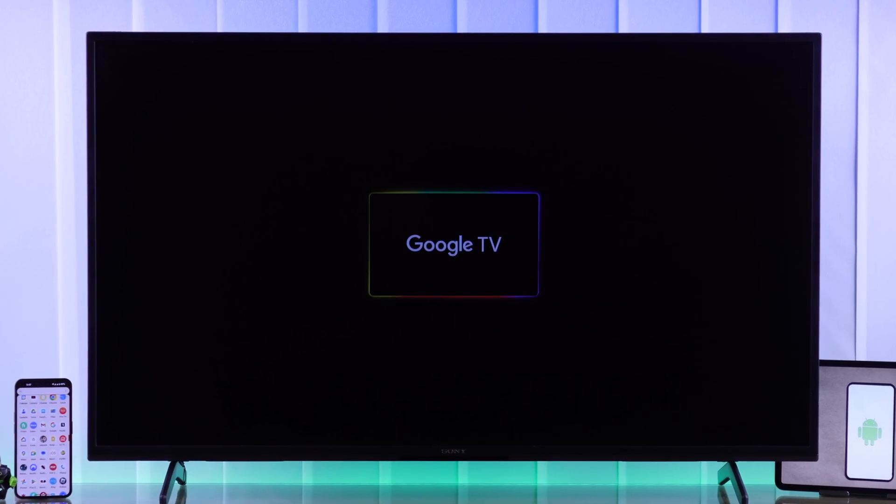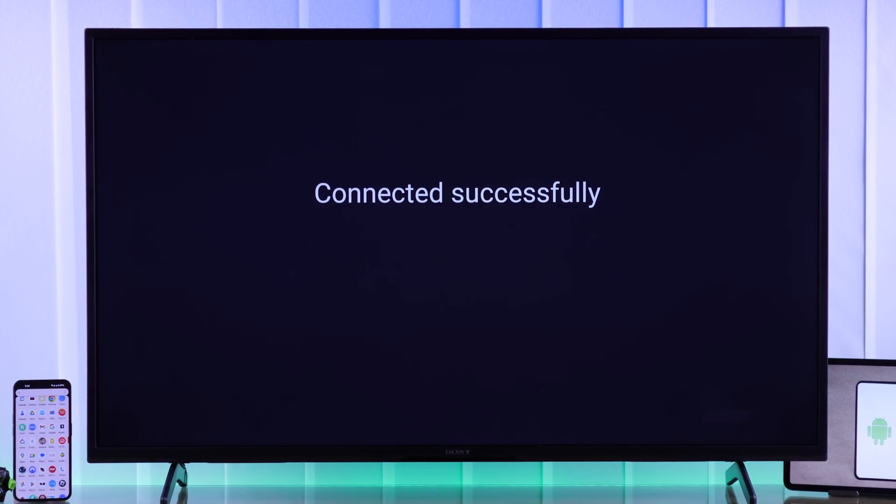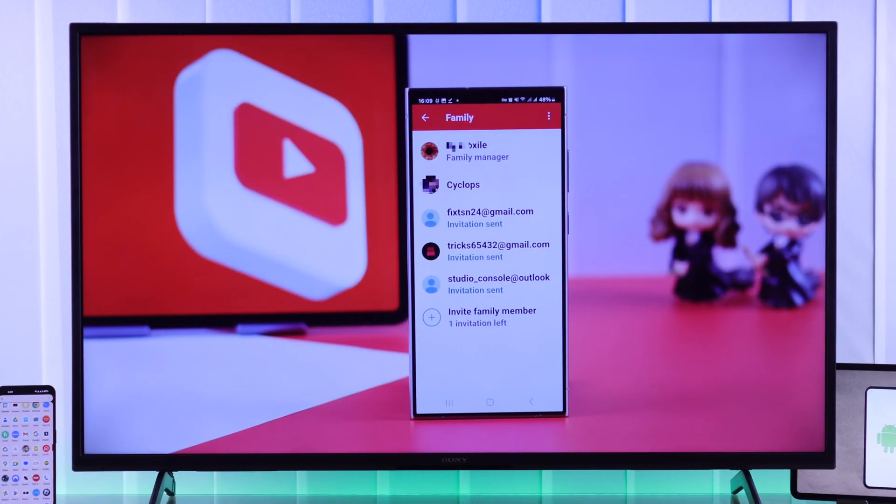In this tutorial, I'll show you how to share your Android phone's mobile internet, whether it's Wi-Fi or cellular data, to your Sony Bravia Google TV using mobile hotspot in less than a minute. So let's begin.